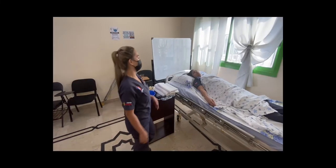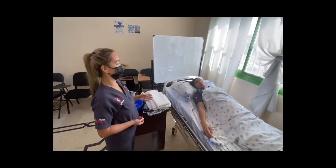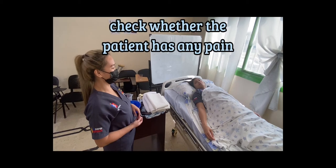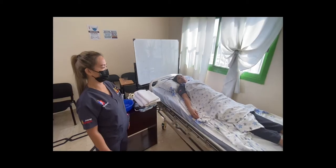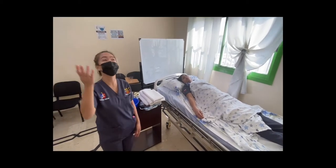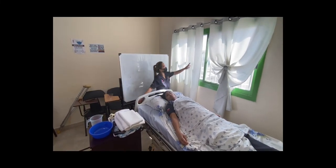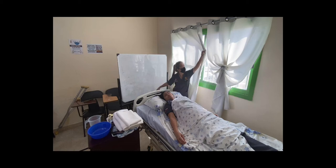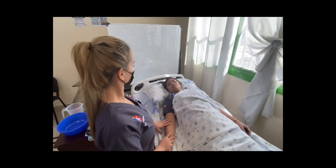Greet the patient: 'Hello, Ms. Janice. Good morning. I'm Rhea, your caregiver for today. We will do your hair shampoo as per the doctor's order.' Check whether the patient has any pain and administer analgesic if necessary. Ensure the patient's privacy and check the environment is warm and free of draughts. Close the curtains to ensure privacy. Check whether the patient needs to empty their bowel or bladder before the procedure.